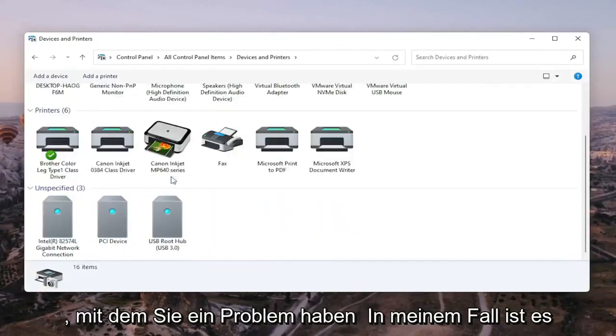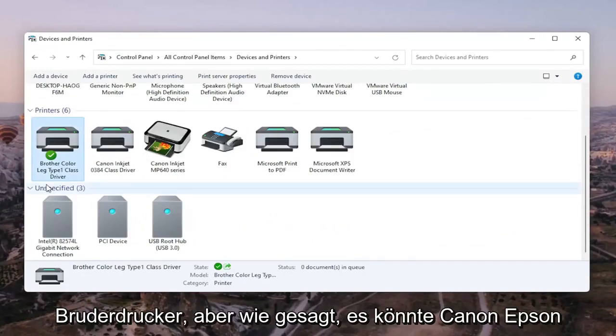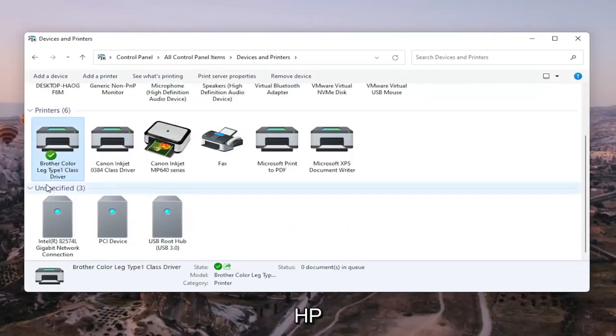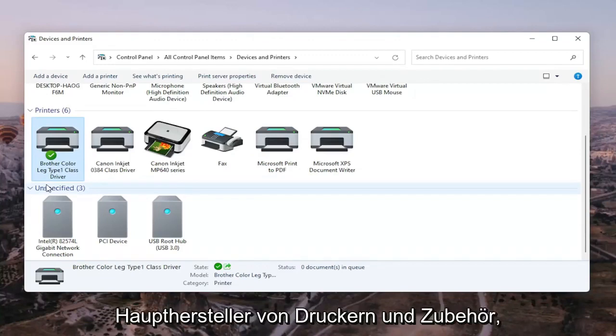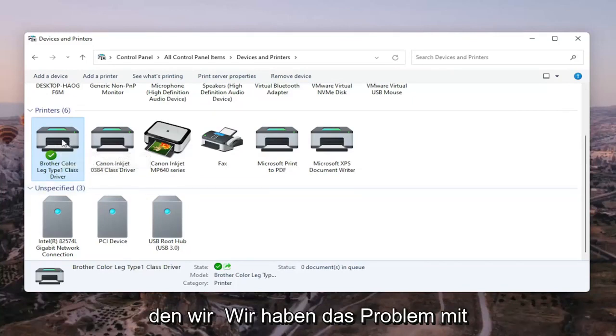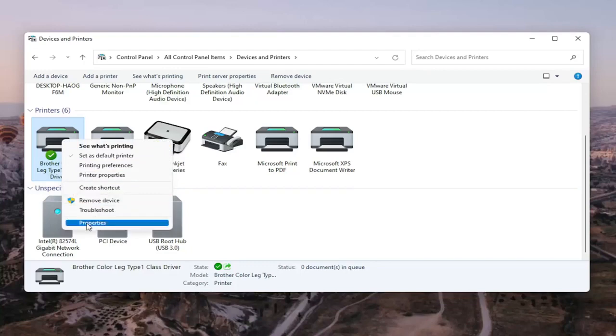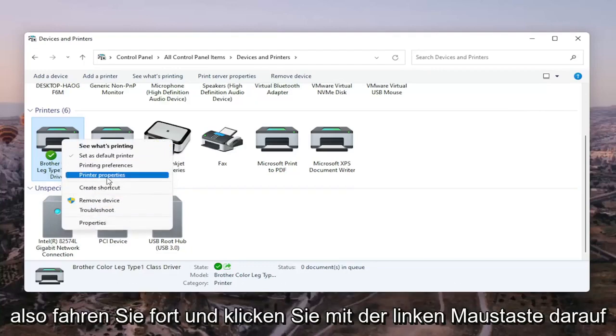Go ahead and select the printer you're having the problem with. In my case it's a Brother printer, but it might be Canon, Epson, HP, Dell — pretty much any main manufacturer of printers. We're going to right-click on our Brother printer here, the one we're having the problem with, and select Printer Properties. Do not select Properties — you want to select Printer Properties.